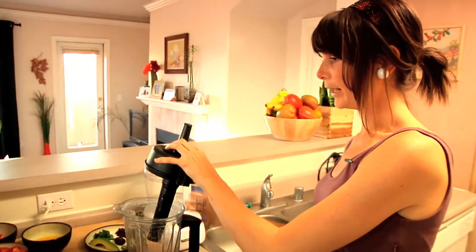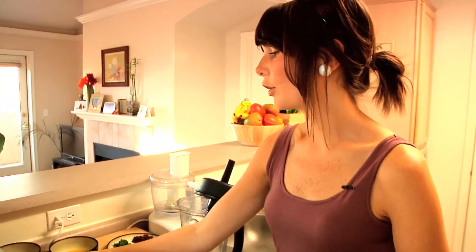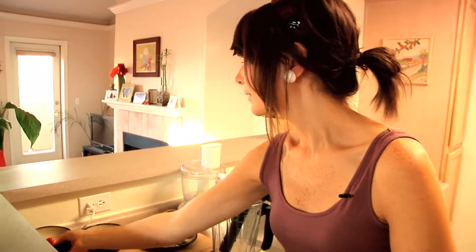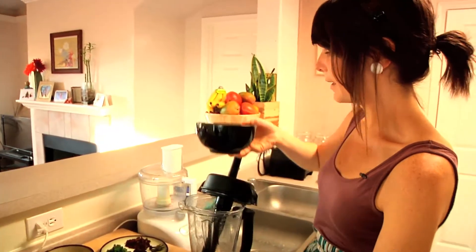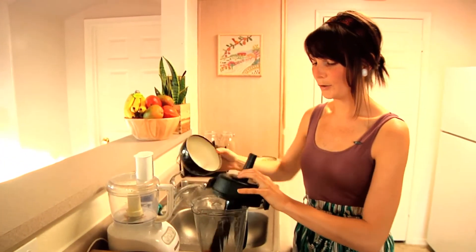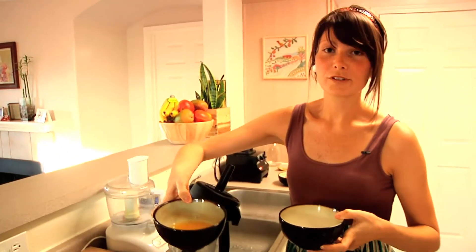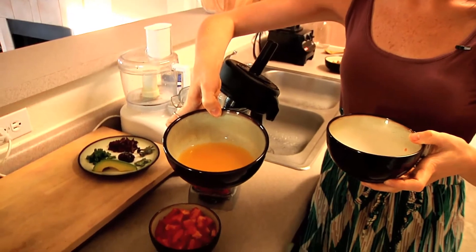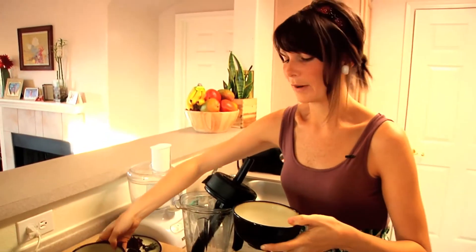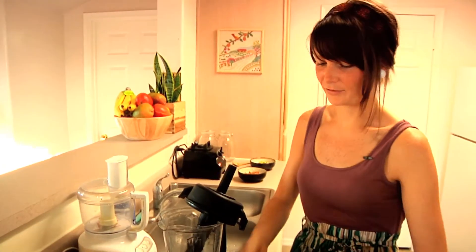I'm going to use the blender and we're going to throw in all of our ingredients. You want to start with the larger portions first — tomatoes, red pepper, and all that — and then we're going to do the spices and avocado. We have fresh squeezed orange juice here. I always suggest using fresh; it's so much better. Don't buy the stuff from the grocery store because that's been sitting in the plastic for so long.